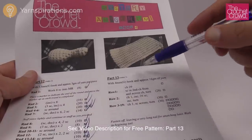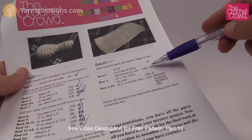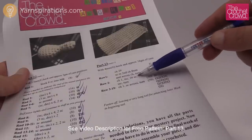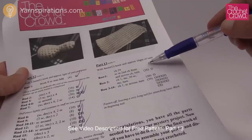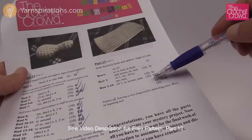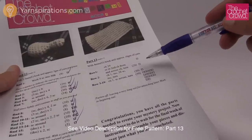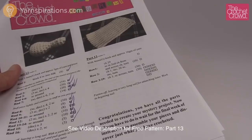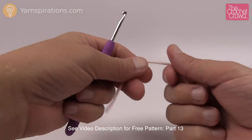Here we are for part number thirteen — we just need to create this flat panel. It consists of nineteen rows and you can see the check boxes on your sheet. We're going to do rows one and two together where there'll be some increasing, and then carry on through rows three to nineteen on our own. You're going to need a 4mm size G crochet hook and whatever yarn you're using today.